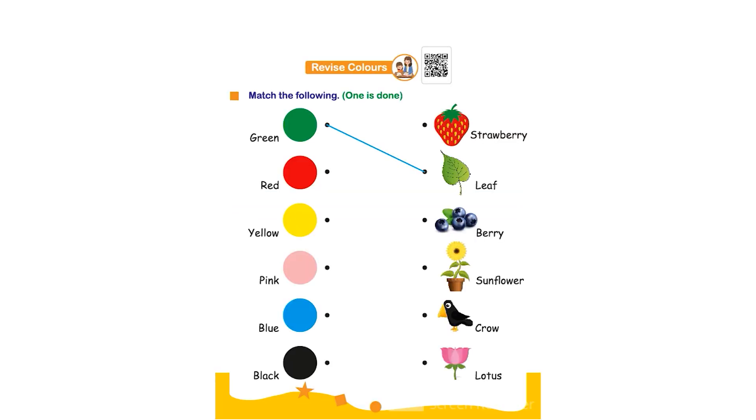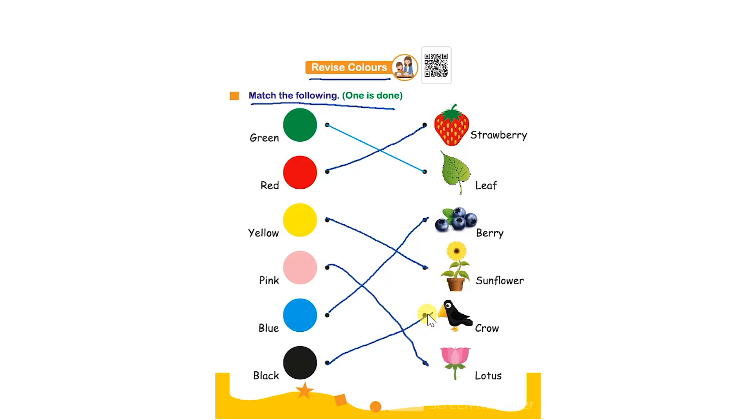Hello everyone. In this worksheet the topic is revise colors — match the following, one is done. The child has to match the given color to the same color object on the opposite side. Green is connected with the green color object that is a leaf, then red with the strawberry, yellow with the sunflower, pink with the lotus, blue with the berry, and black with the crow.